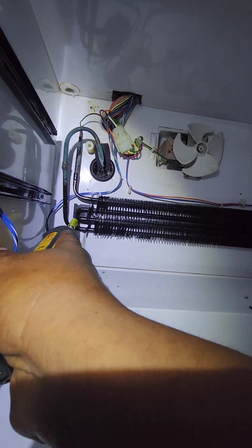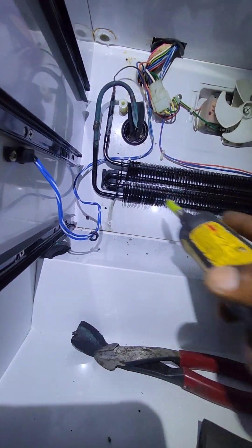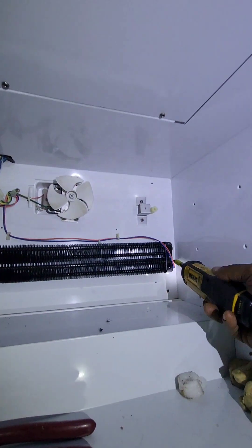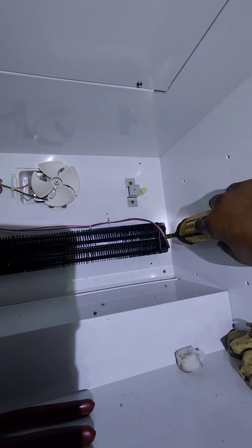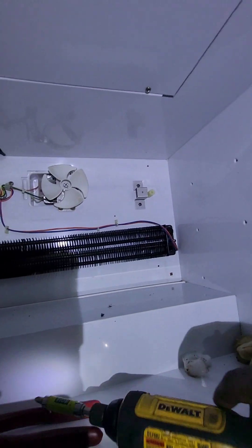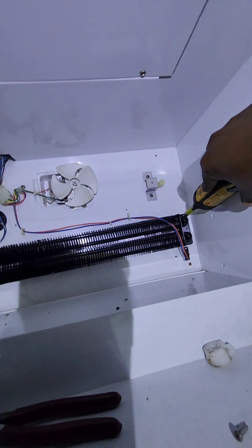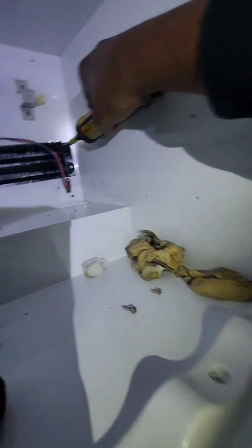Let me get under here and unscrew this. I'll do that later. This is the thermistor here. Here's the old screws. Put it up a little bit to get the right angle.